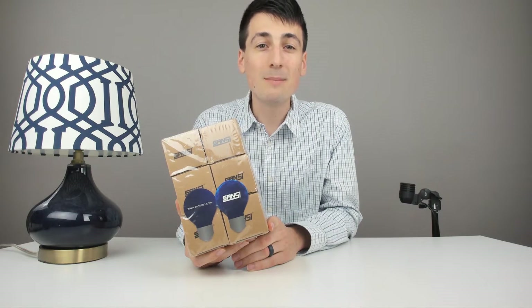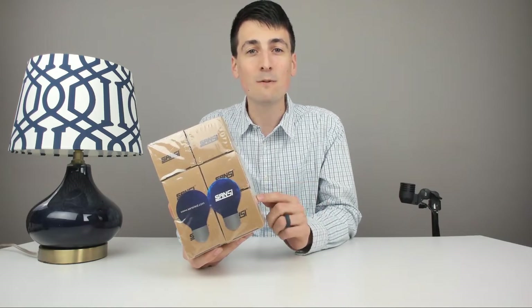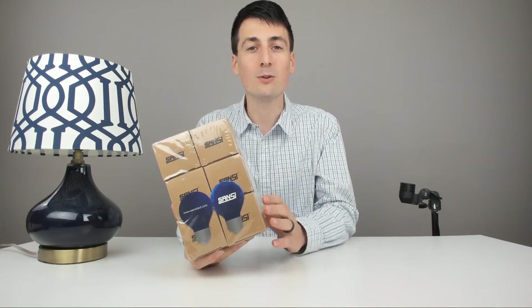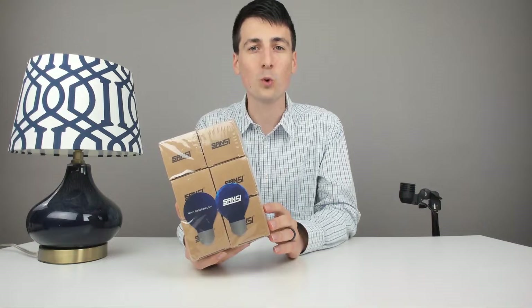Hey guys, Digital David here. Today I'm excited to be unboxing and reviewing for you all some awesome Sansi LED lights. They did send me these to review, but any opinion expressed in this video is truly my own. I just want you guys to make the best decision for yourself and see these products hands-on and in real time.